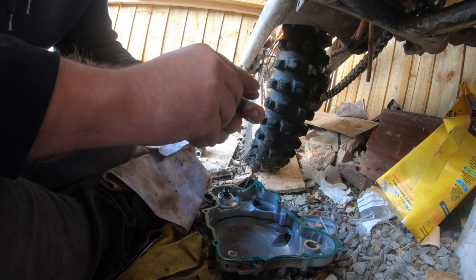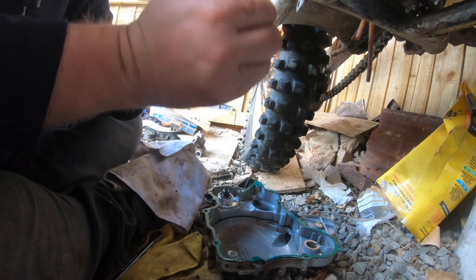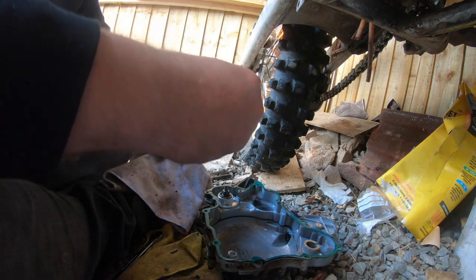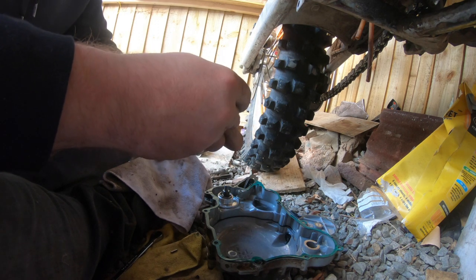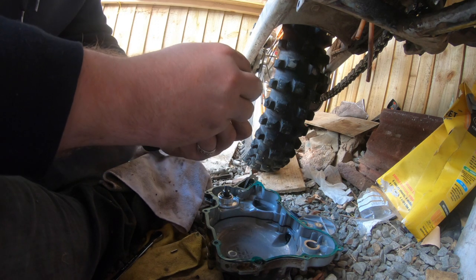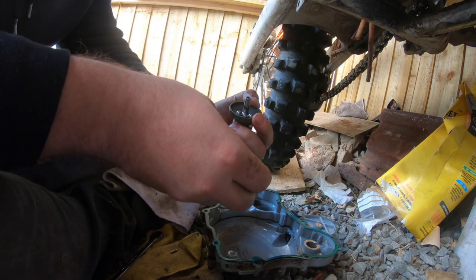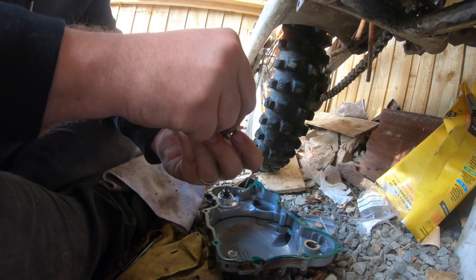You can knock that pin out, or it falls out like so. Then bring that out - careful, because there are the balls just inside like so. There are the four little balls that I have a feeling have been causing me all my trouble.